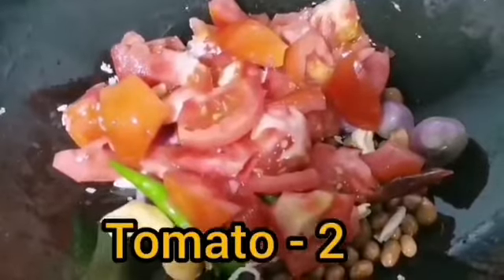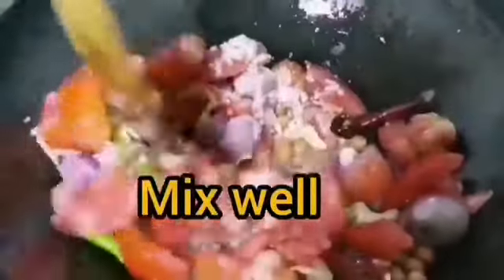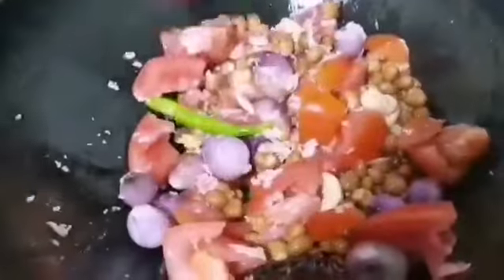We have added all ingredients in one chutney — that's why we call it all-in-one chutney. It's herbaceous and protein-packed. We can serve it with any breakfast. Now I'm going to mix it well.